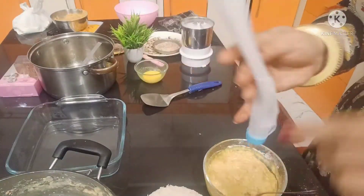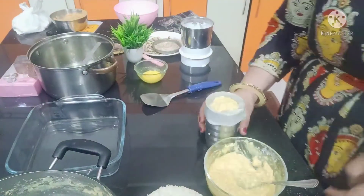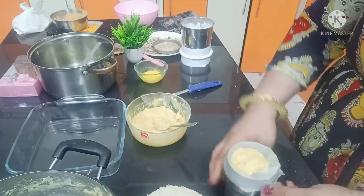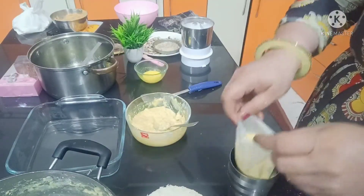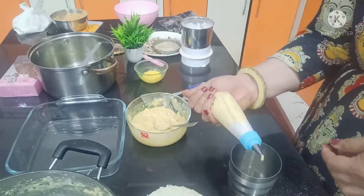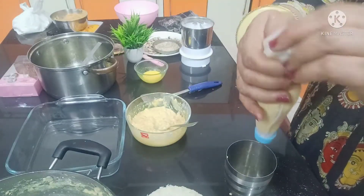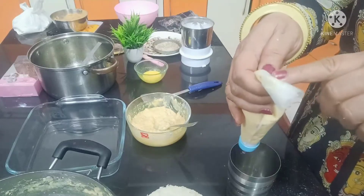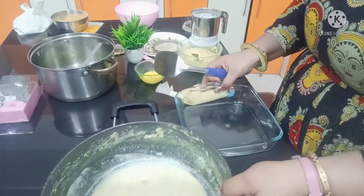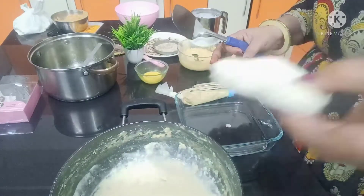We will mix it well. You can spread it with a spoon, or I will spread it using a nozzle. I will fill a piping bag with a nozzle. We will add a rubber band here to secure it. This way we will fill the bread.